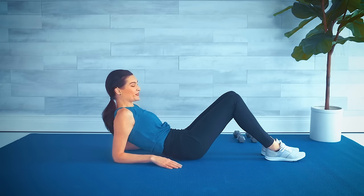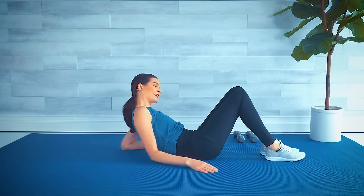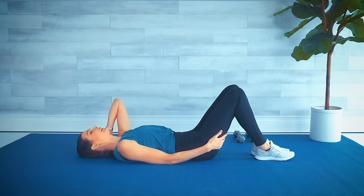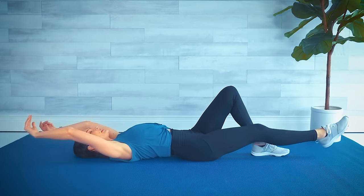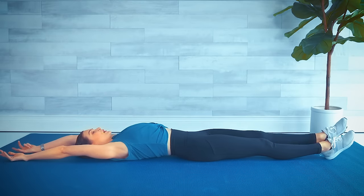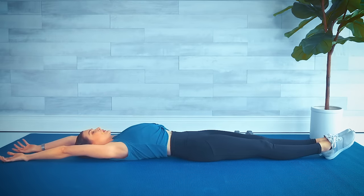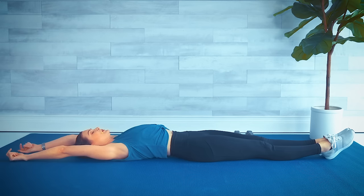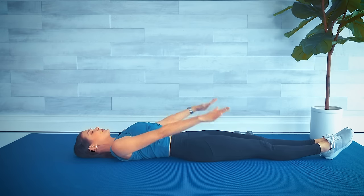All right, well deserved — let's stretch. Gently lower yourself back down. Let's extend our arms and legs as long as you can — reach those fingertips, stretch through those toes. Big inhale, exhale. One more time: big reach, inhale, exhale. Lower the arms to the sides and let's bend our knees, feet flat on the floor.